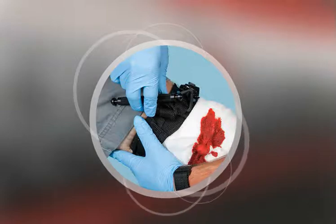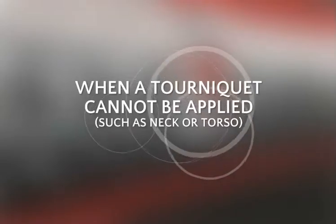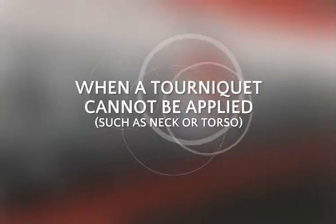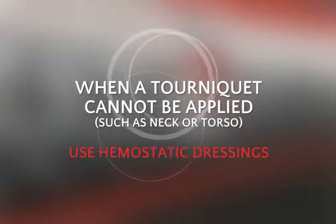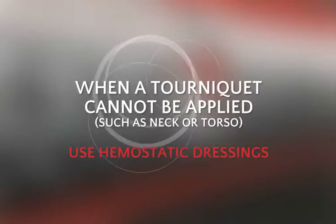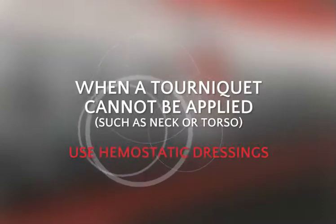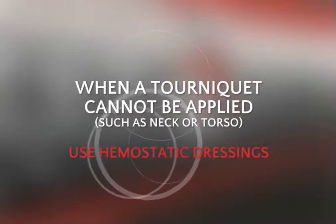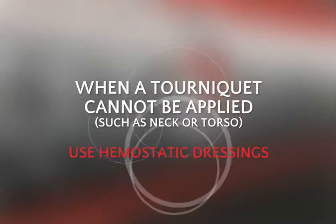For parts of the body where a tourniquet cannot be applied, such as the neck or torso, a hemostatic dressing may be used instead. A hemostatic dressing is a dressing treated with a substance that speeds clot formation. Like tourniquets, hemostatic dressings should only be used to control life-threatening bleeding when standard first aid procedures either fail or are not practical.